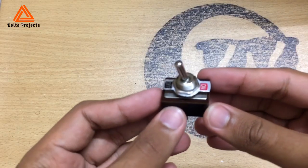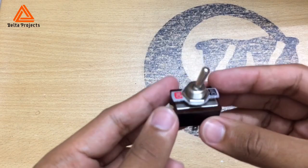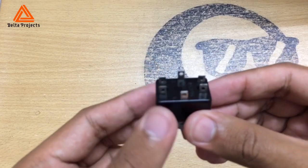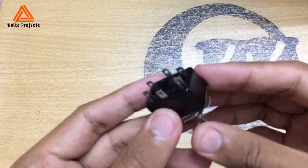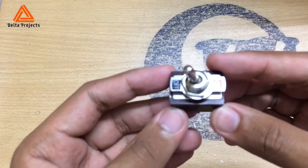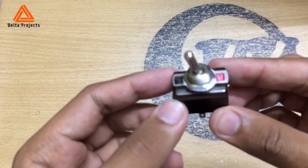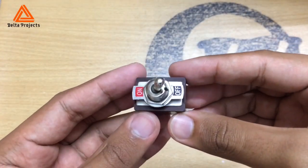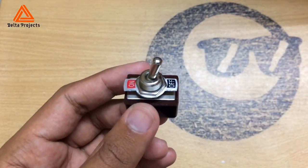In today's video, I'm going to show you how to make a reverse polarity system for a DC motor using a 6-pin DPDT double switch like that. This kind of reverse polarity system is useful for various DC motor projects — for example, if you are trying to make a go-kart using a DC motor, you need a reverse system. To make a reverse polarity system with this kind of switch, you need to follow a wiring diagram.